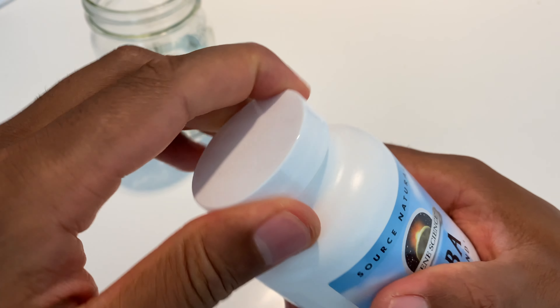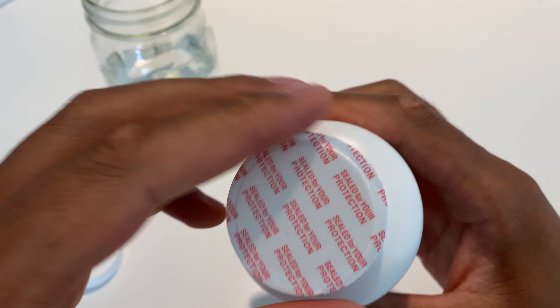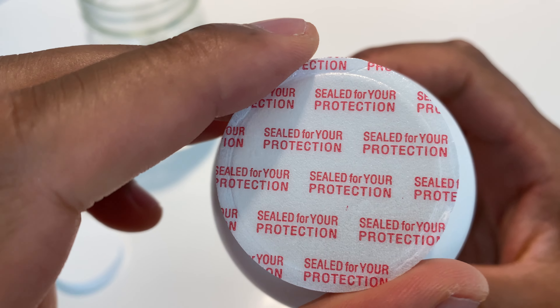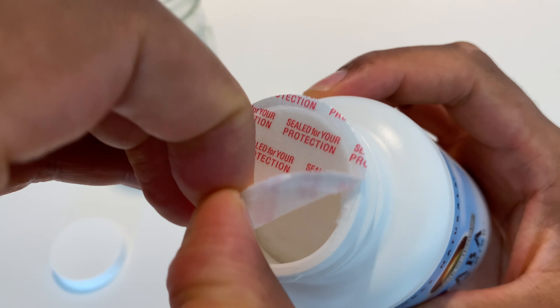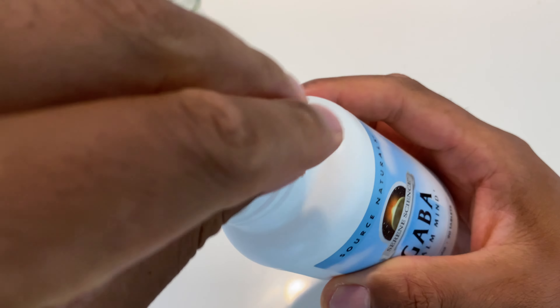I'm going to go ahead and open this up. I'm going to pull the safety seal off, then open the cap. Right here it says 'sealed for your protection.' Pull that off, and there's cotton inside as well as the 90 tablets of GABA.